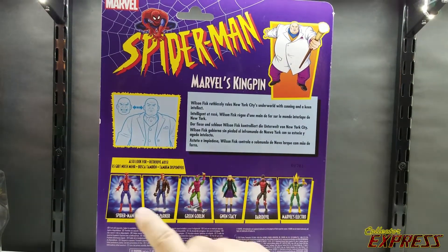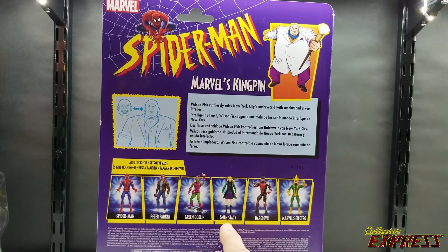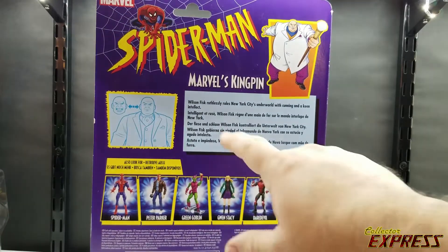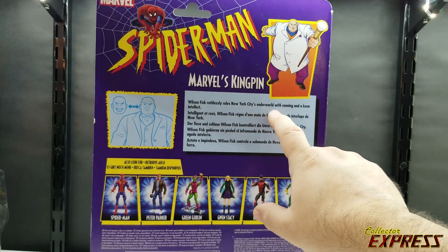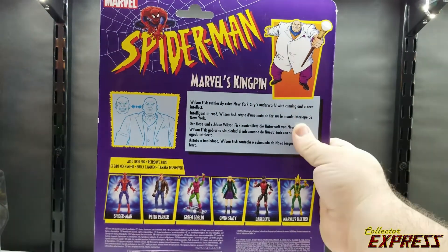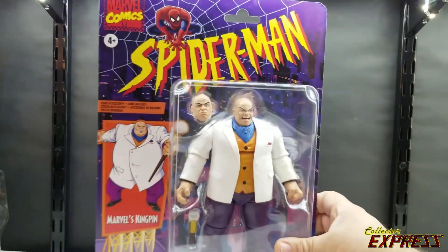On the back we can see some other figures from the recent releases in the retro card series — that's Spider-Man Peter Parker, Green Goblin, Gwen Stacy, Daredevil, and Electro. We also have a single-line bio for Kingpin: Wilson Fisk ruthlessly rules New York City's underworld with cunning intellect and speaks multiple languages.